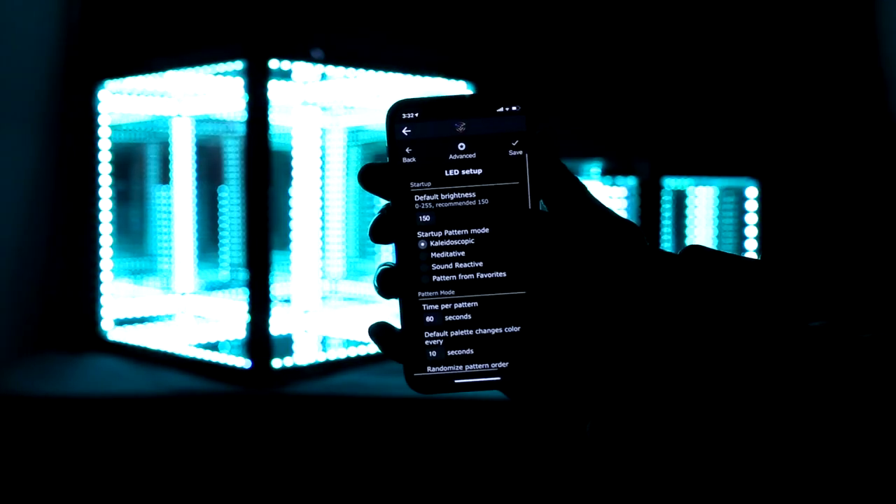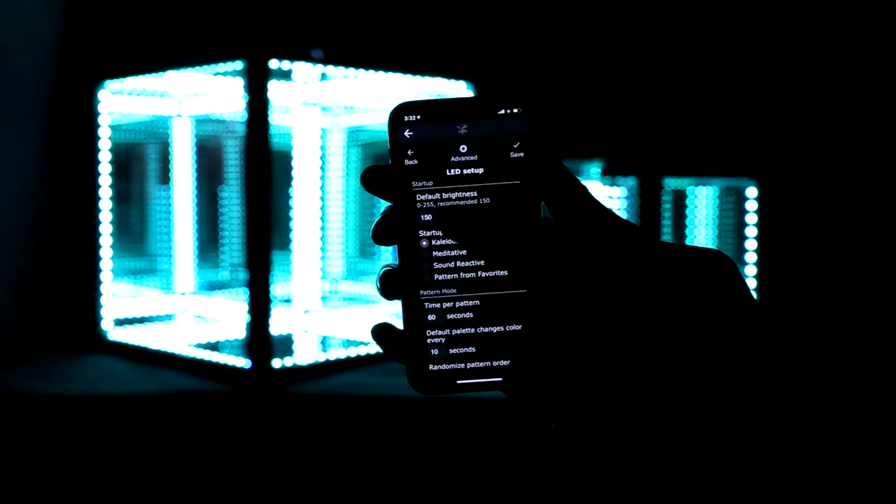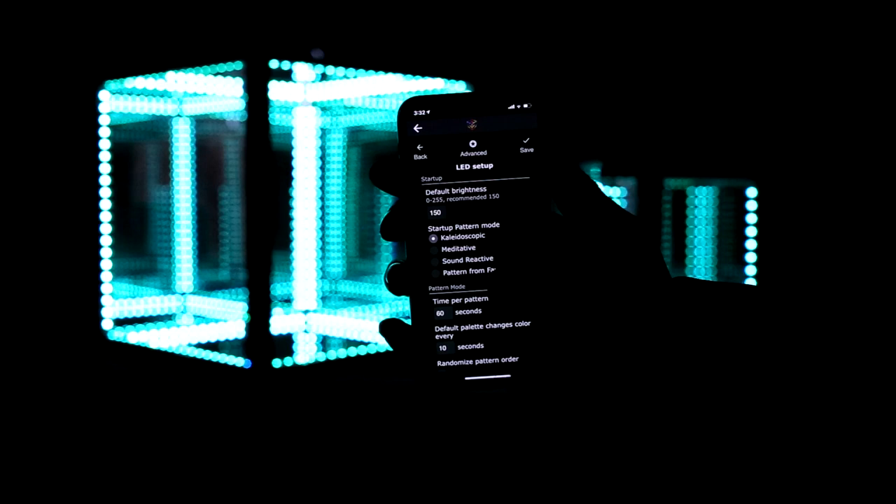The HyperCube features an app which connects to the cube using Wi-Fi, and allows you to control and customize all of the settings. You can control brightness, speed, patterns, and even set a night light timer for going to sleep.